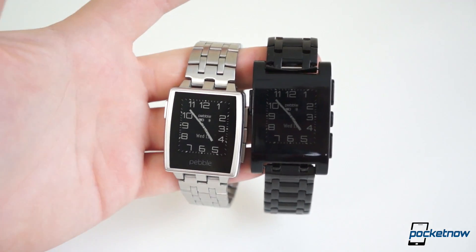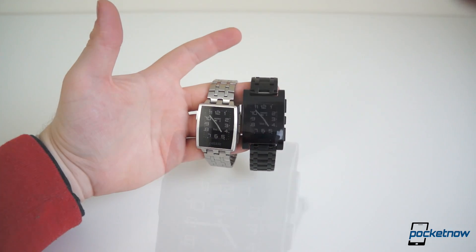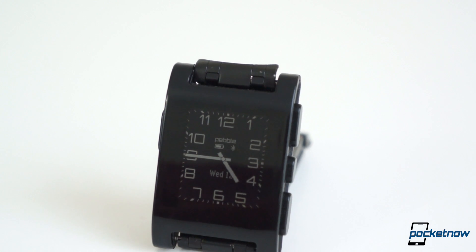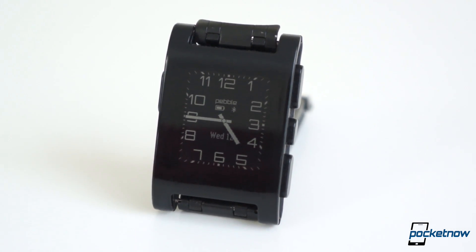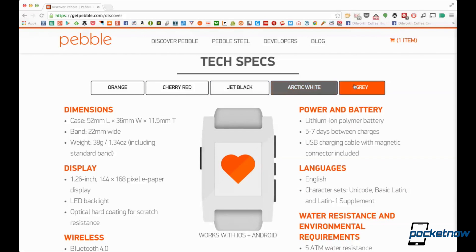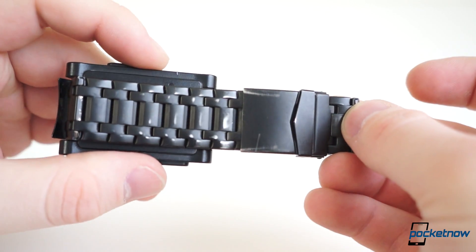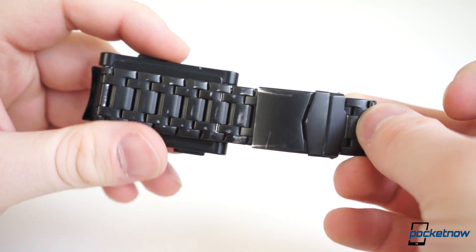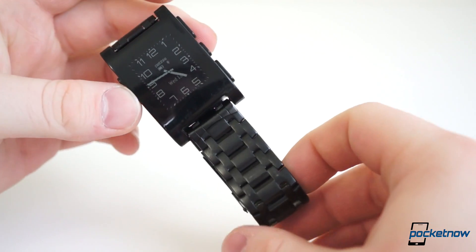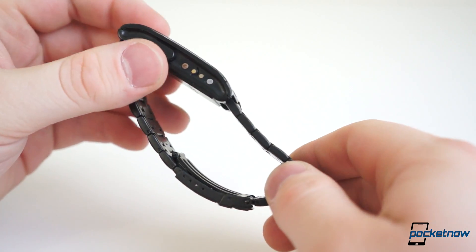The brunt of the differences reside on the hardware side of the equation, and they are drastic and great. We're all familiar with the appearance of the original Pebble. The casing is made almost entirely of polycarbonate with a glossy finish on the top side. It comes in five color options: orange, cherry red, jet black, arctic white, and gray. It also ships with a TPU watch strap, but it's compatible with any standard 22mm watch band and it's easily replaceable. Michael and I both quickly replaced our standard watch straps with PVD-coated steel straps to add some weight and polish to the otherwise understated design.